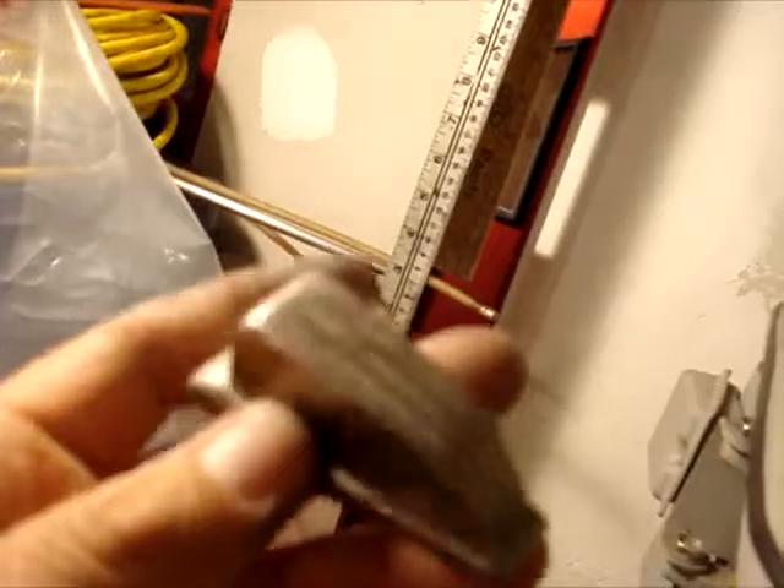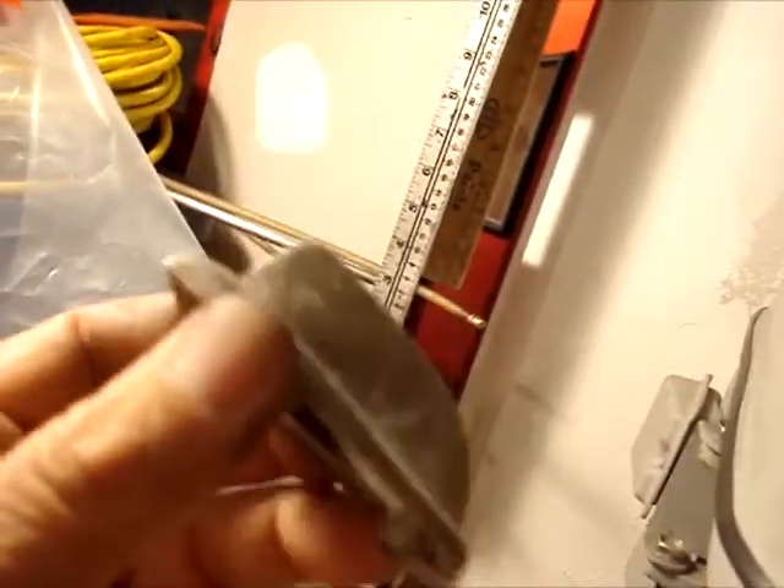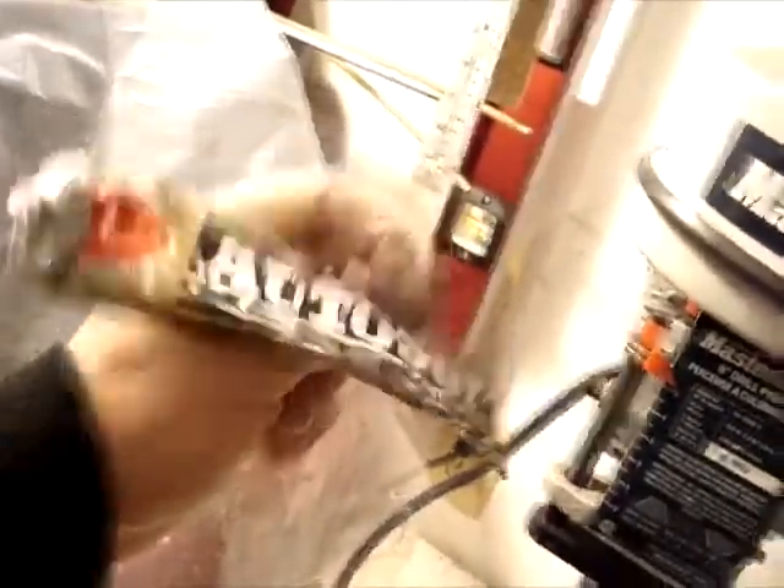A lot of people think you use steel wool on them and they'll come right back up, but they don't. There's a little bit of a film on there. So what I use is this product here — I've been using this for years — AutoSol.